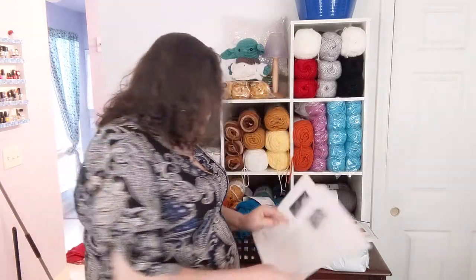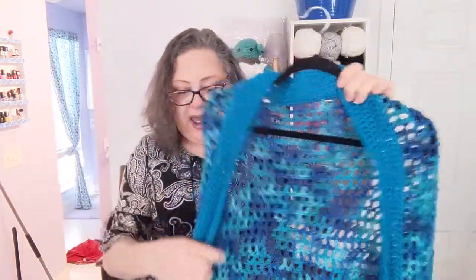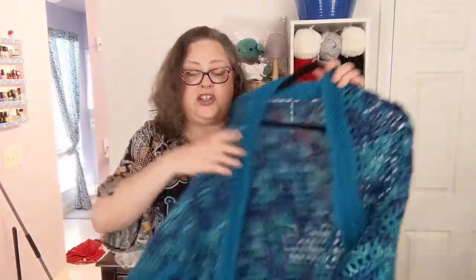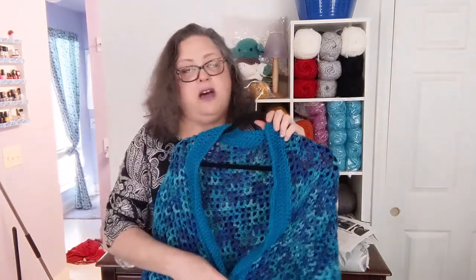Another finished object — I kind of went nuts and made the Super Simple Shrug by Jean from On the Hook Crochet, another paid pattern, but definitely worth it. It was easy to do. The way she does her patterns, you're not told 'for a large, crochet X number of stitches' — you measure yourself, you measure your garment, and you make it to fit. One change I'm going to make: I'm going to add a big button right here to cinch it in, because with my shoulders it just tries to slide off.